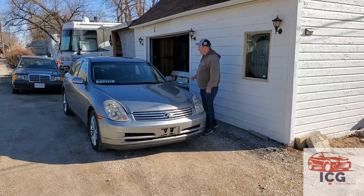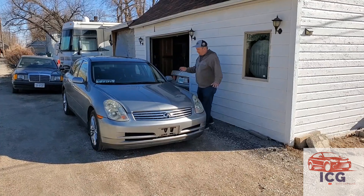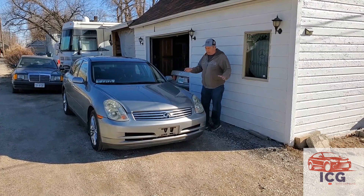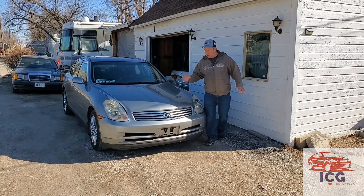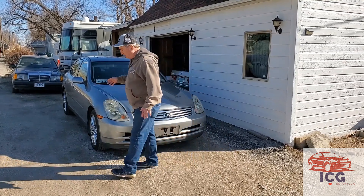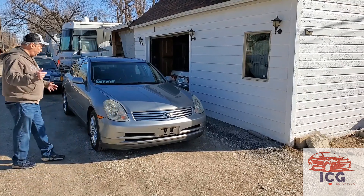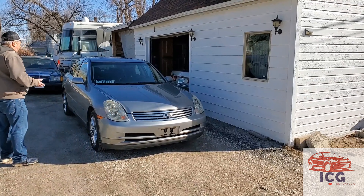So we had to do wiper blades. The windshield is cracked. Like I said, it's got some bumps and bruises and things like that. It sat pretty much all winter long from the guy I bought it from. But after charging the battery up overnight, the thing starts up and it runs pretty good.